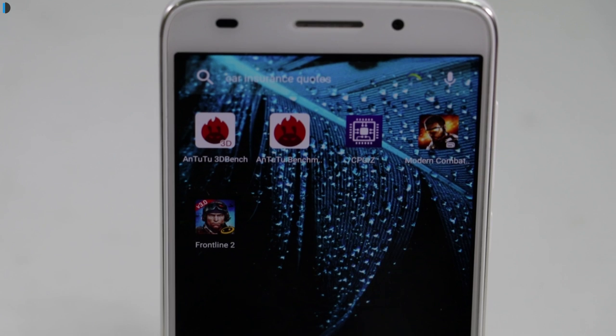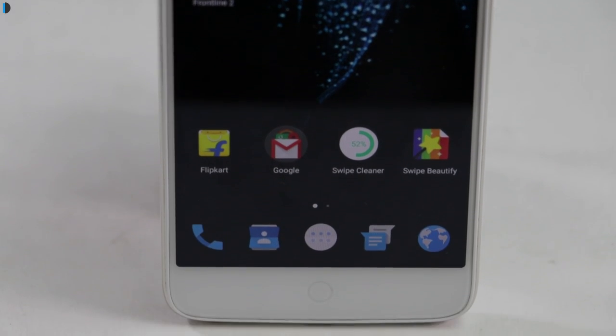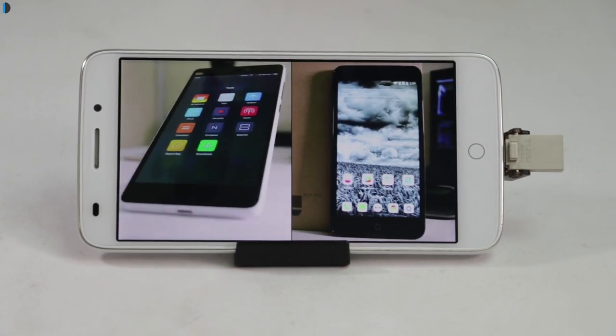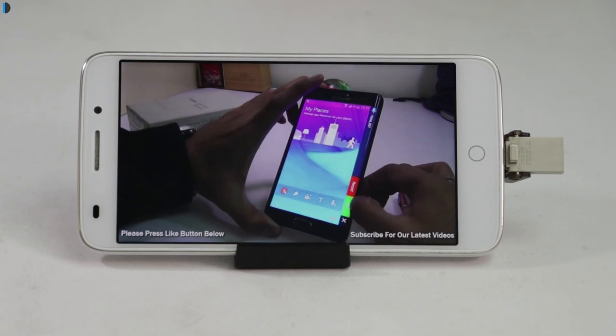It comes with a 5-inch Full HD display with 1080p resolution. It is one of the few phones in this price segment to offer a Full HD display. The display quality is good — it performs well outdoors and viewing angles are also good.